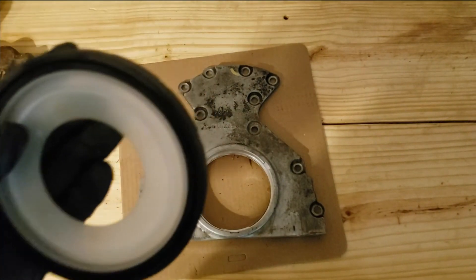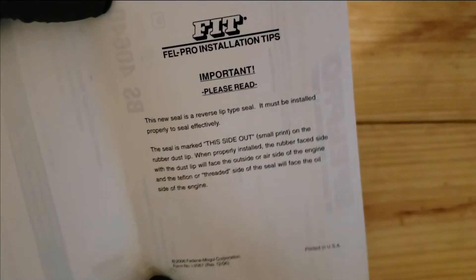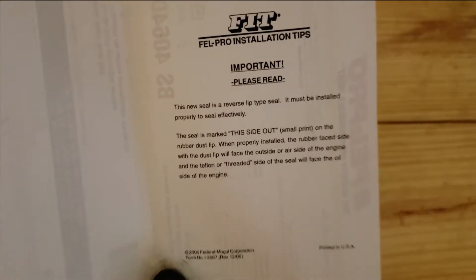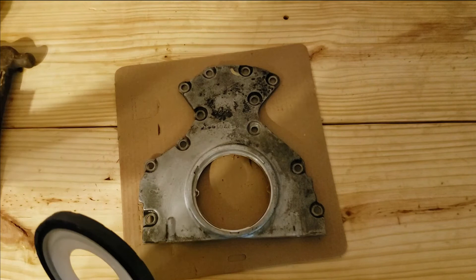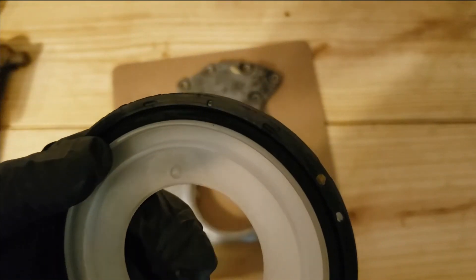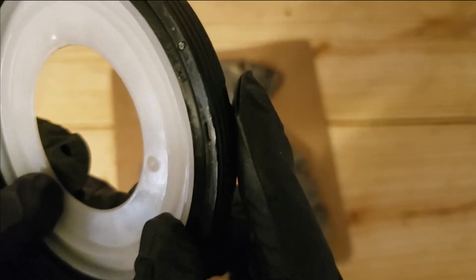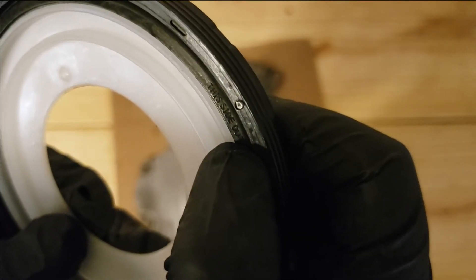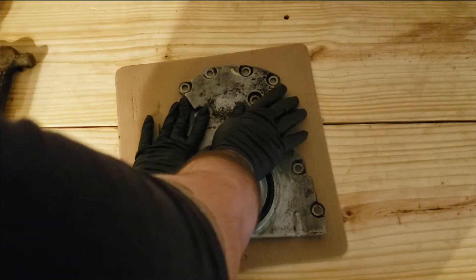When installing your seal, make sure you put it in correctly — there are two ways it can go. Especially this seal right here: the new seal is a reverse lip type seal, so that's something to know. Always check the instructions; cheaper kits won't come with them. But if you look close at this seal, it will say 'this side out' right here — so it goes in just like so.